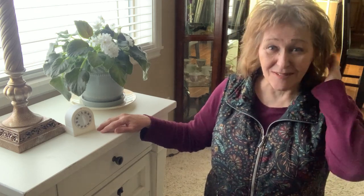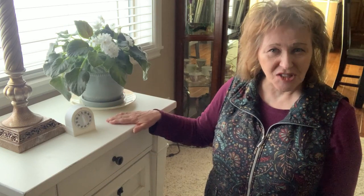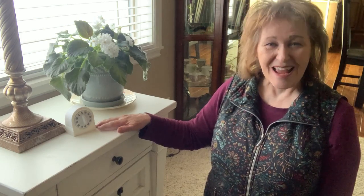Good morning everyone. It's time once again for a 15-minute declutter and today we're tackling this small chest. It's in our living room and it contains a whole bunch of my art supplies, so let's set the timer and get busy.